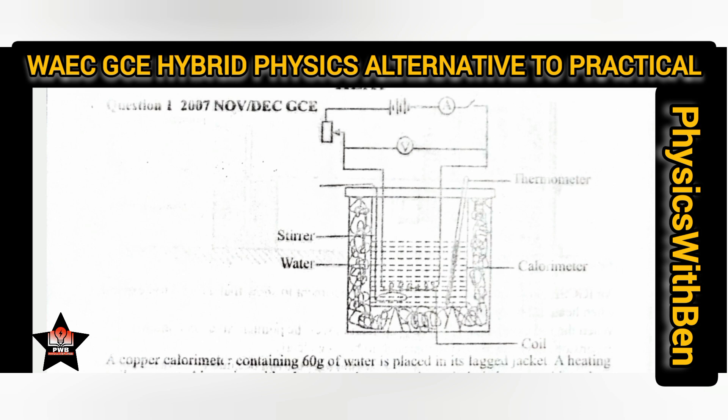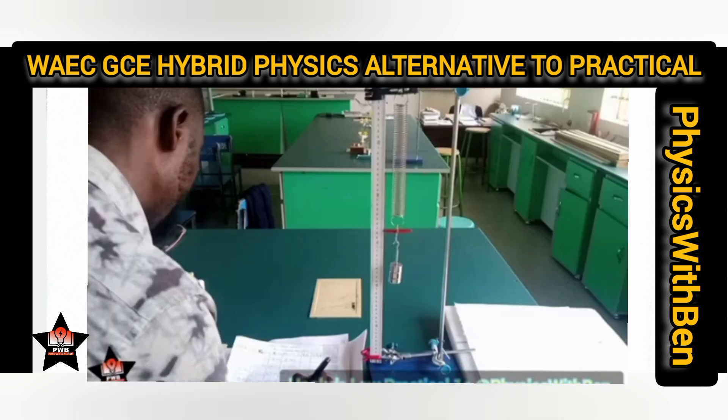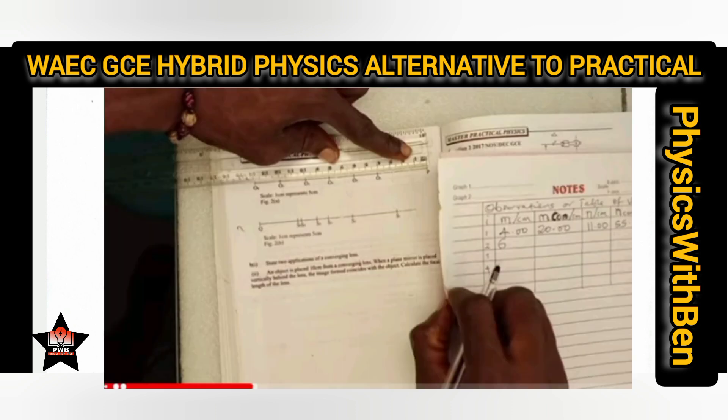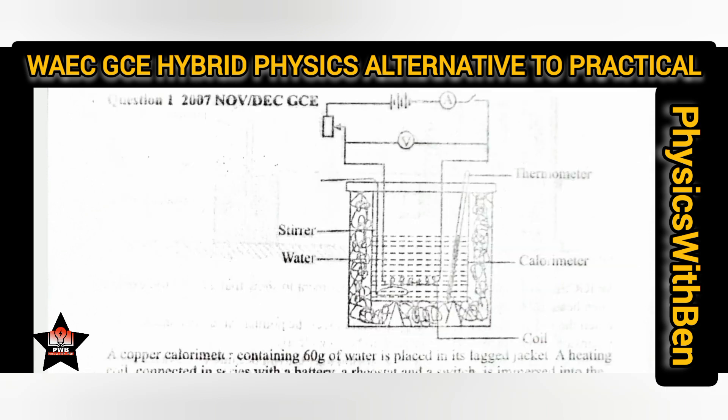This is the first time we are having a hybrid physics alternative to practicals. How does it look? The hybrid physics alternative to practicals will be projected on the screen for you to see, observe, and record your values. We are having three types of experiments: the real experiment performed in the physics lab, the alternative to practical printed on paper using measuring tools like the 30 cm rule and protractor, and the hybrid. For the written exam you only need your pen and paper, and a ruler if you need to plot a graph.